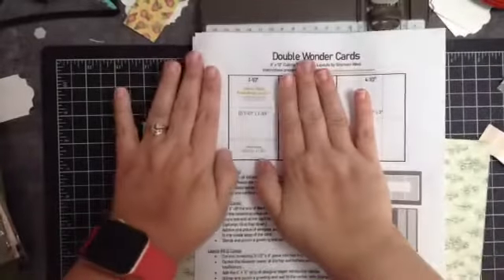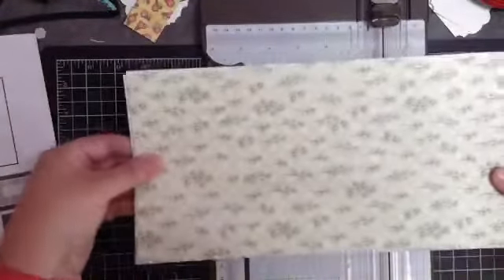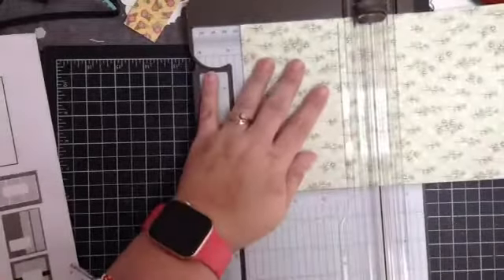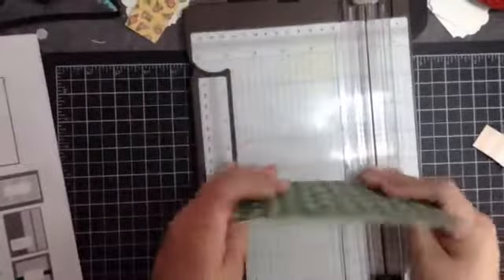The first cut says: cut four and a half inches off the designer series paper end, which means turn it long ways. We're going to cut it at four and a half inches, just like that.